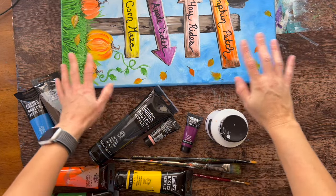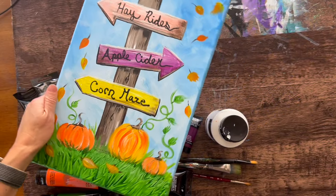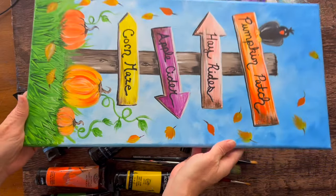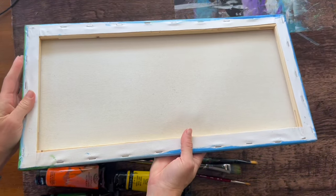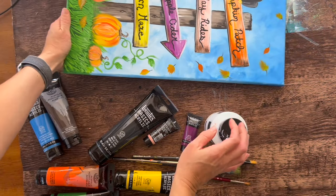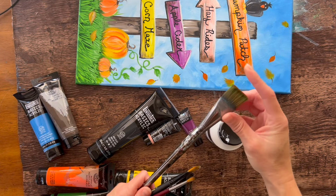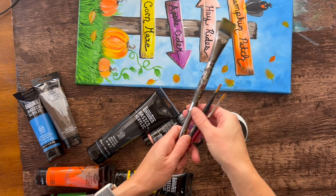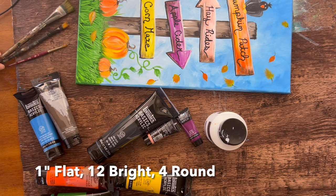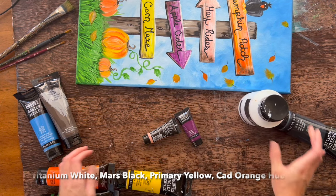Hi, it's Tracy Kiernan from Step-by-Step Painting and I'm going to show you how to paint this pumpkin patch sign. This one is done on a 10 by 20 canvas — one of those long canvases, though you can do this on a regular 11 by 14 or different size. We'll be using a one-inch flat brush, a number 12 bright brush, and a number four round brush — only three brushes for this.